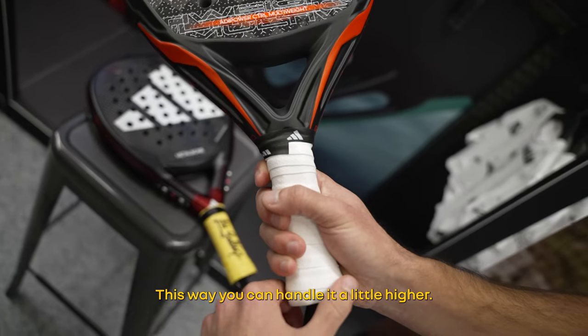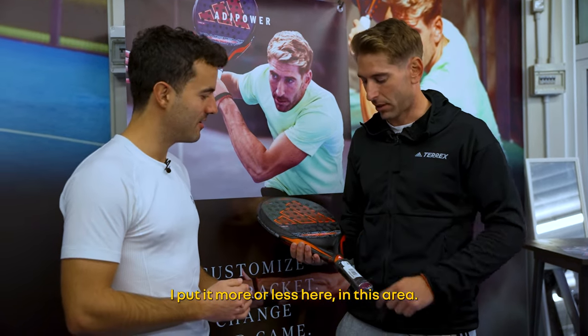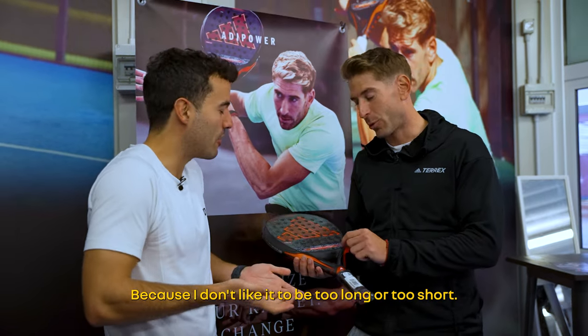At the end, you can take it a little bit more up. I do it more or less in this area, because I don't like it very long or very short.